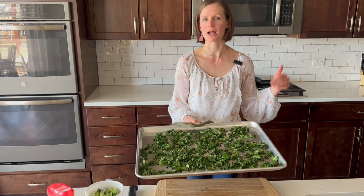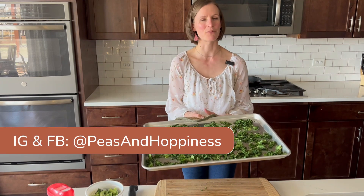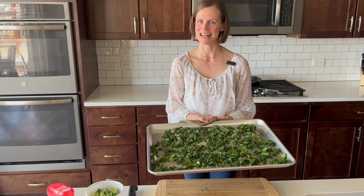If you have any questions, feel free to drop a comment. You can find me on my website, peasandhappiness.com, or on Instagram and Facebook at Peas and Hoppiness. Thank you so much for joining. Have a wonderful week, happy seasonal produce eating, and we'll catch you soon.